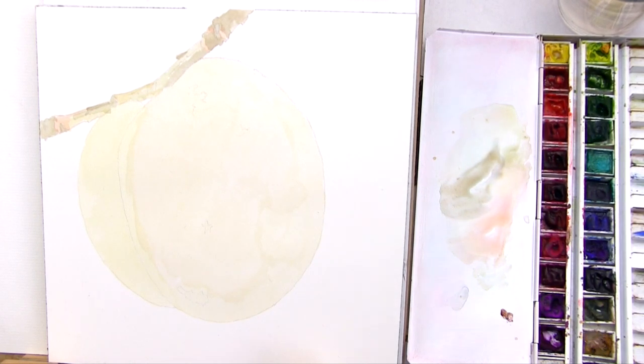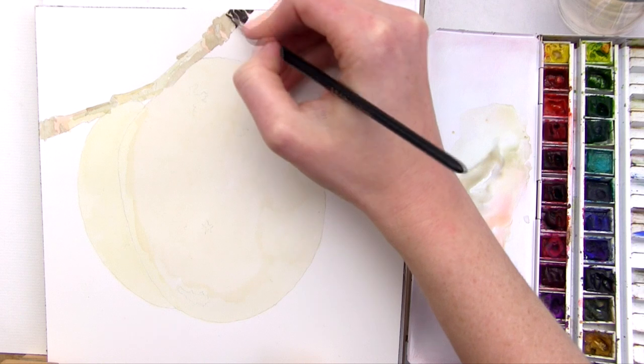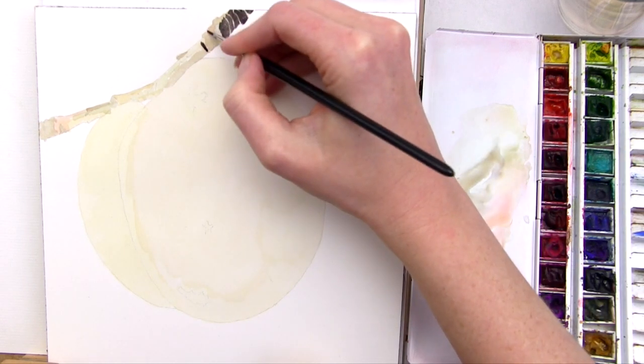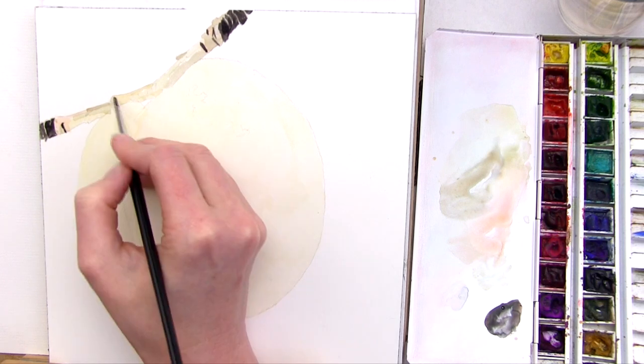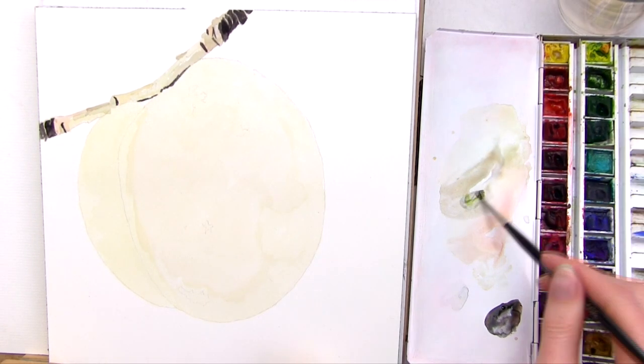Next I go in with the very darkest tones. I've gone down to a size 0 brush to make some more precise markings. I use a mix of burnt sienna and plenty of Payne's grey, much thicker now. I pick out any areas this dark and leave gaps where the colour is lighter, using the tip of my brush to create hard line edges to the shapes where needed.